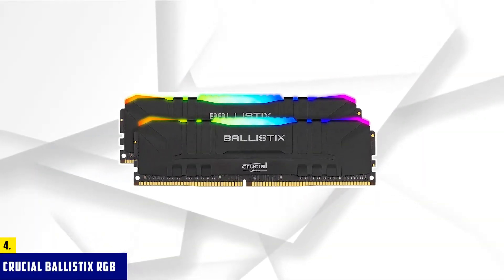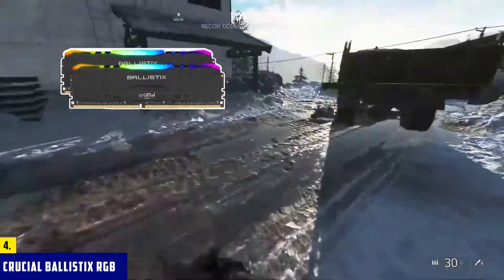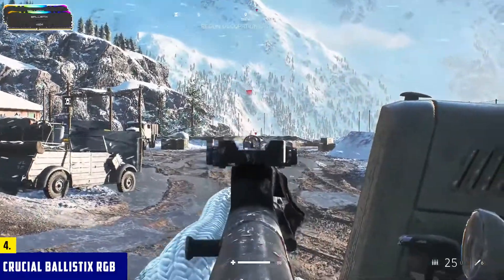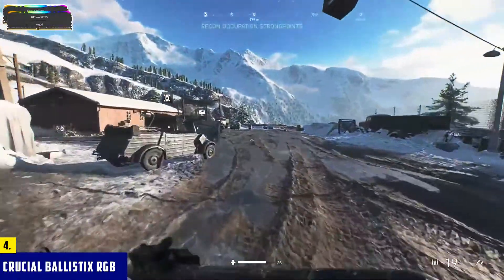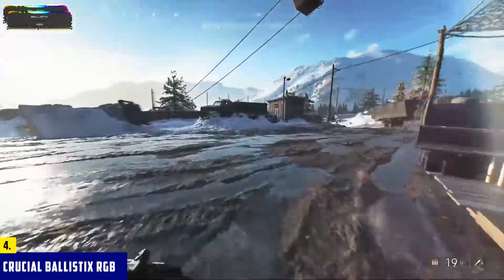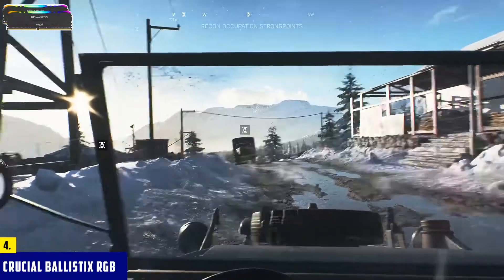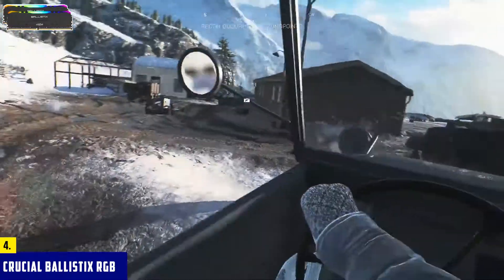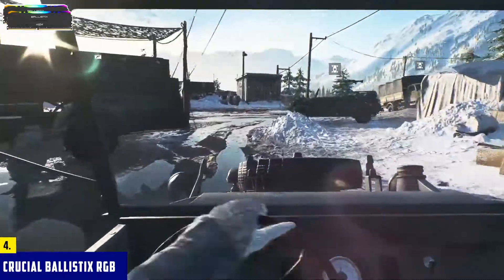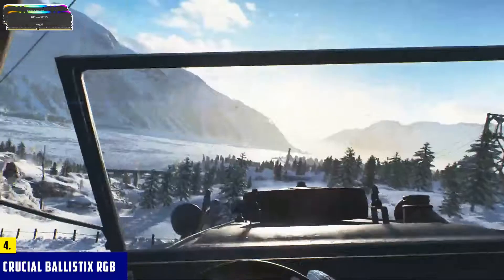At number four, it's Crucial Ballistix RGB. You'll probably find a lot of RAM kits made to work well with an all-black build, but how many actually work with something that needs a splash of white? Crucial has you covered with the Ballistix RGB kit, which comes in white and honestly looks really good. The heat spreader is a beautiful matte white with both the Crucial and Ballistix logos on the side, and it dissipates heat from the modules effectively. On top, you get an RGB light strip with 16 LEDs in eight zones, compatible with the light control software for most popular manufacturers — so you won't need separate software to control them.